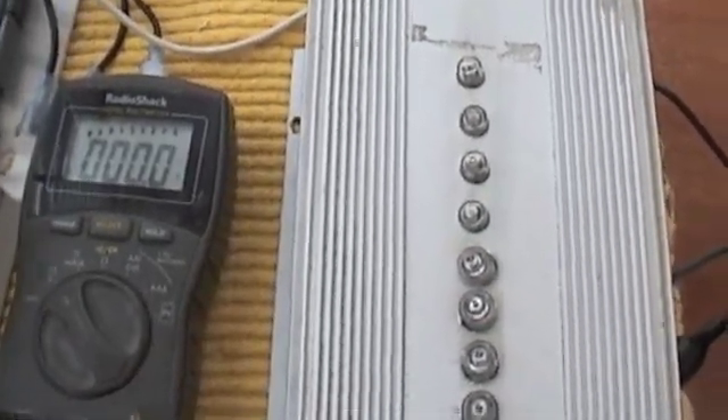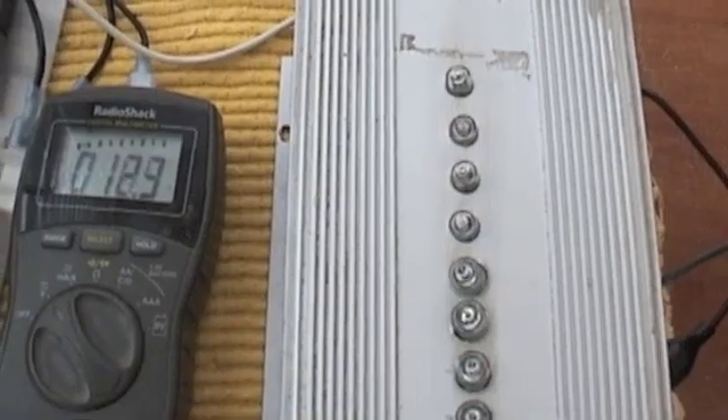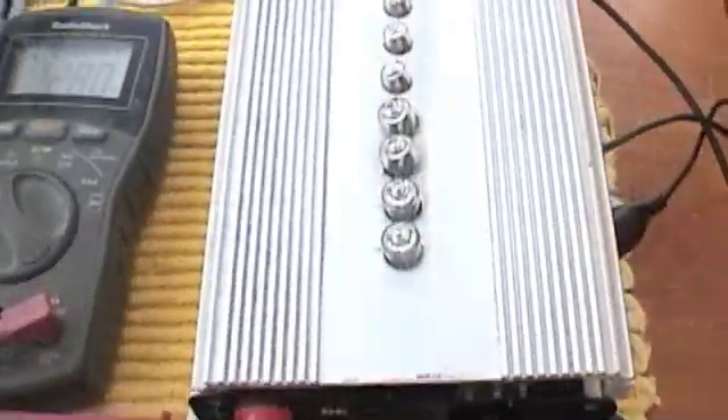One other thing I can do is set this up for a 60 watt halogen. We're set for 60 watt and I'm going to turn this control knob down a little so the turbine doesn't spin up too much.